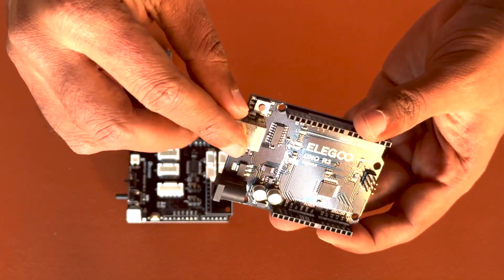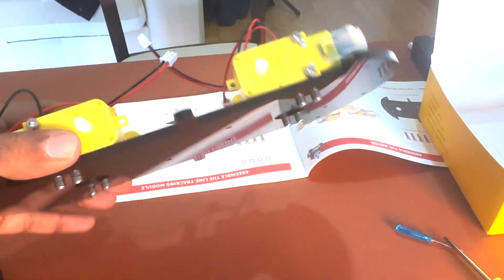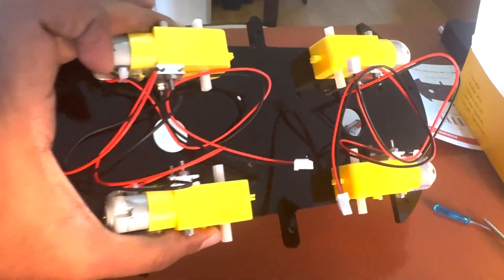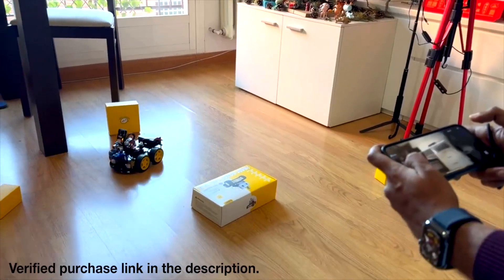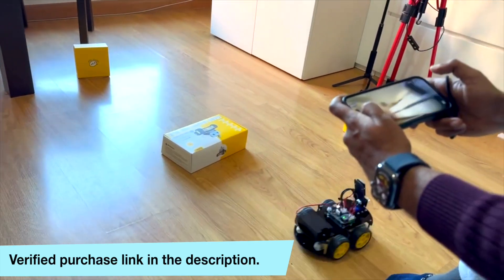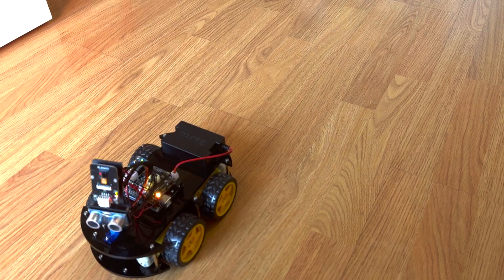This smart robot car kit is suitable for ages 12 and up. While it's designed to be educational and user-friendly, it does require some basic electronic knowledge. For those without prior experience, having someone with a bit of expertise to guide and teach can be extremely beneficial.